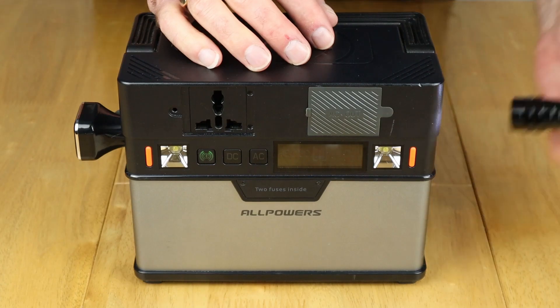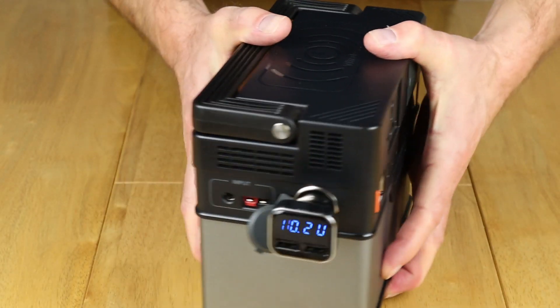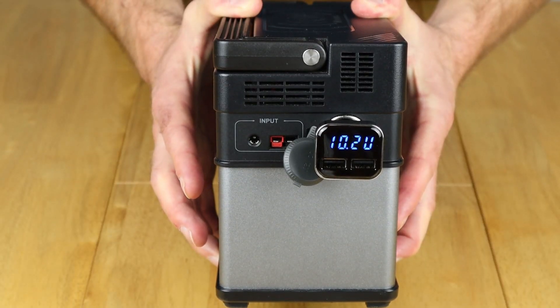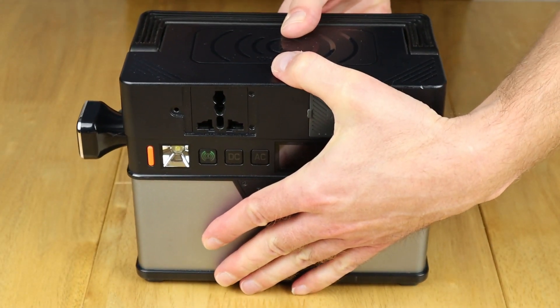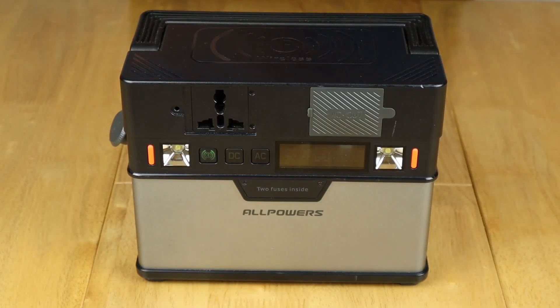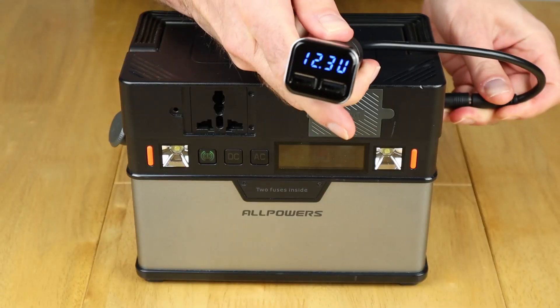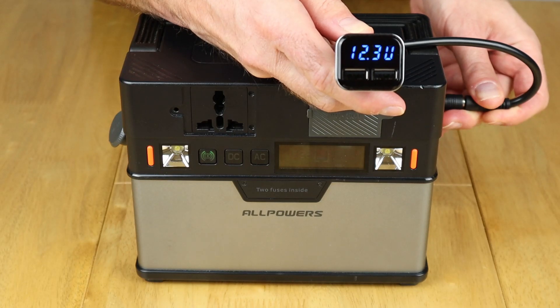The battery is now at two percent — effectively empty, as visible on screen. On the cigarette lighter output we've got 10.2, so just over 10 volts. Now let's connect up the extender for the 12 volt and plug that into one of the two 12 volt sockets — and there we have it: even at two percent we've got 12.3 volts showing, so 12.2 available.